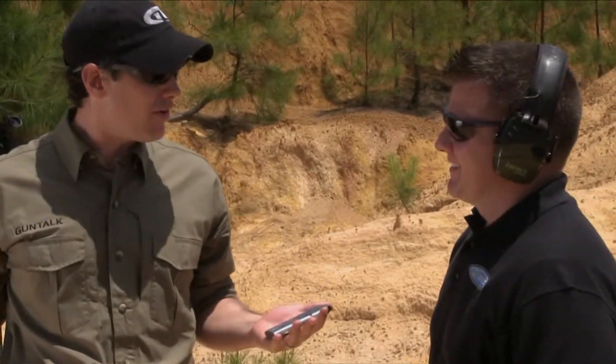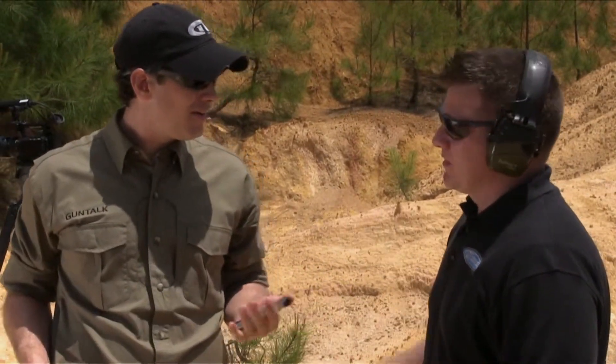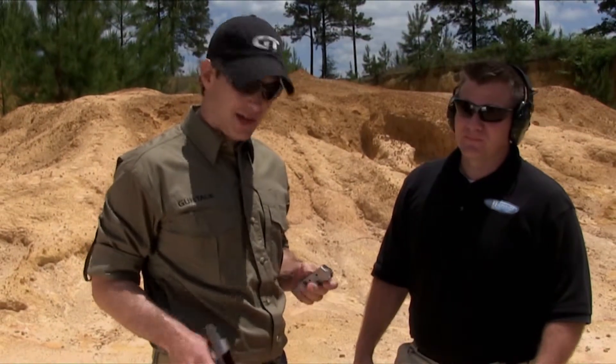Those velocities are like a 10 millimeter. Yeah, actually what you're seeing there is above our 180 grain 10 millimeter loads. That is fantastic.